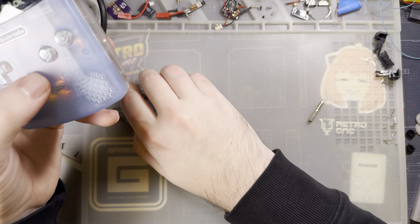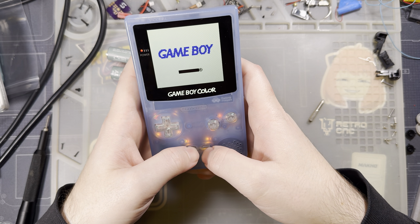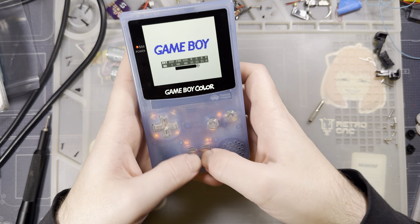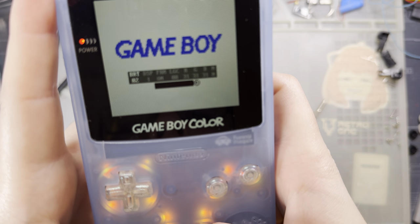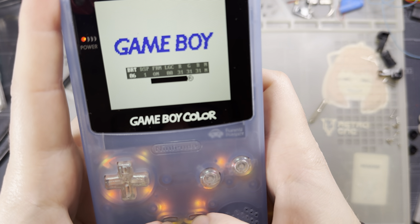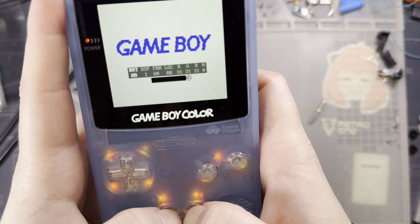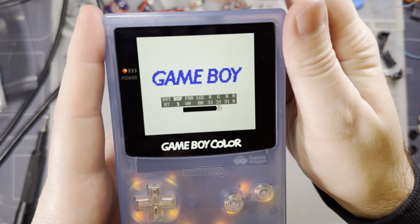Everything works. The touch sensor is right there. Holding start and select brings up the OSD. Start toggles through options and select adjusts them. The first option is the eight levels of brightness. Holding start and select again closes the menu. For the touch sensor: press and hold to enter the OSD, short press to toggle options, medium press to move to the next option, and long press to close the menu.